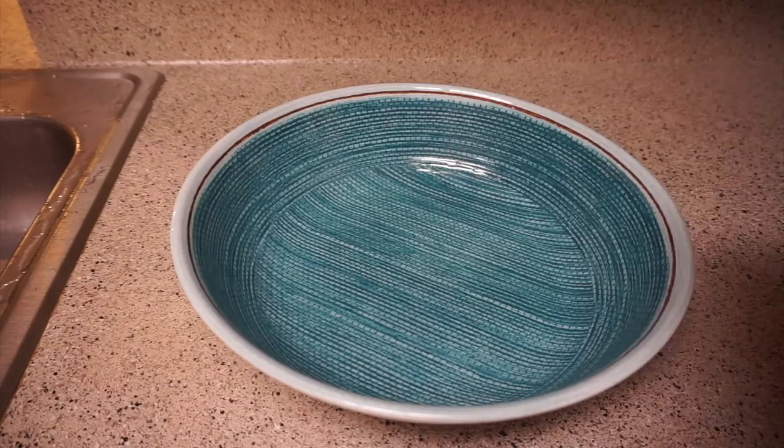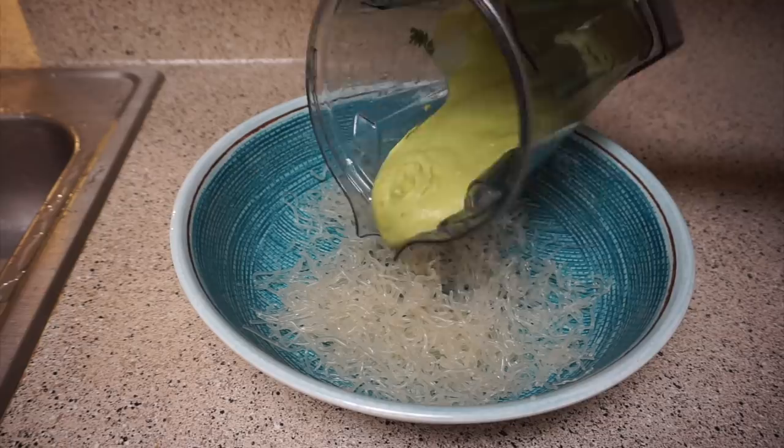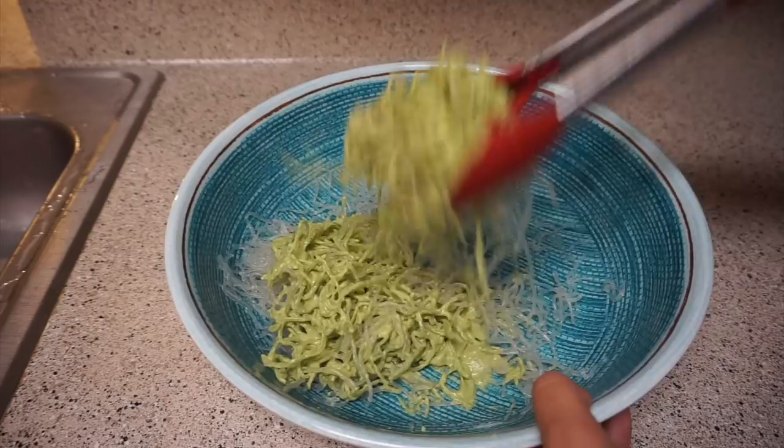For the second recipe, I'm using some kelp noodles with a creamy avocado sauce — you can find the ingredients written down below. It's a very simple dressing with avocados, onions, and jalapeño. Very delicious.